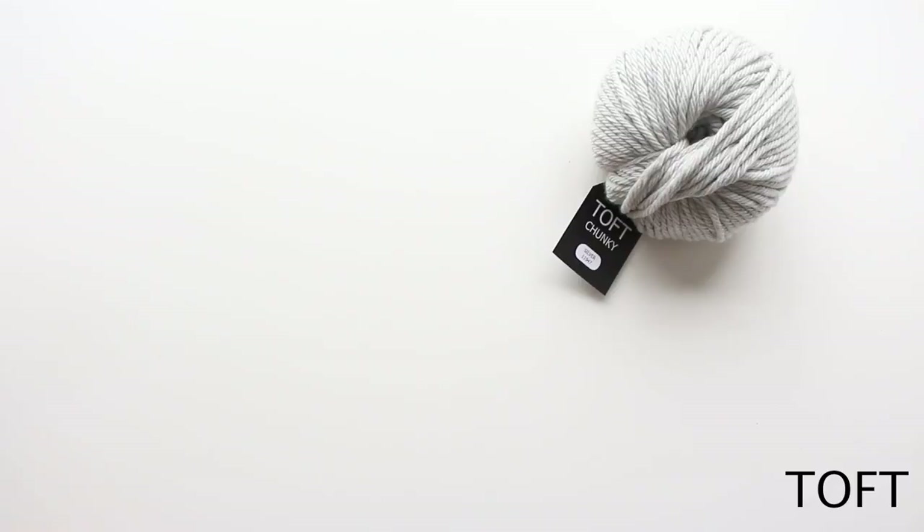Hi, I'm Kerry Lord from TOFT. This video forms part of a series to accompany the Edwards crochet kits, patterns and books. In this video I'm going to cover the first round of instructions. So you've made your six into a ring and then we're going to start working your first round of double crochet stitches.